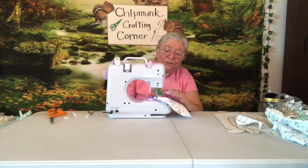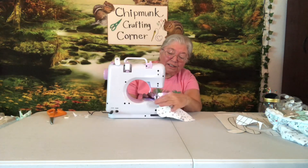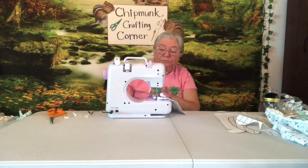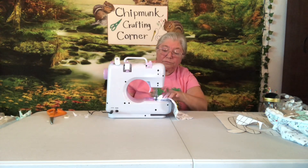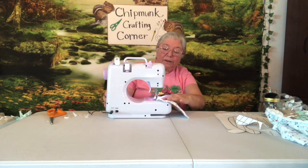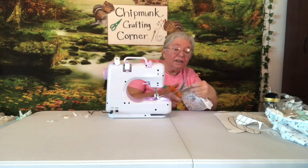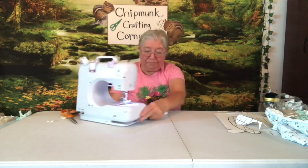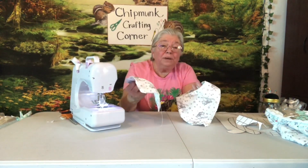I absolutely love this little machine — just watch how it goes through four layers of fabric. And there we go — here's our little washcloth! It is so soft even before it's wet. One yard of this fabric and you would be able to make a stack of washcloths and a stack of these little drool bibs, and your baby would be so soft in these.